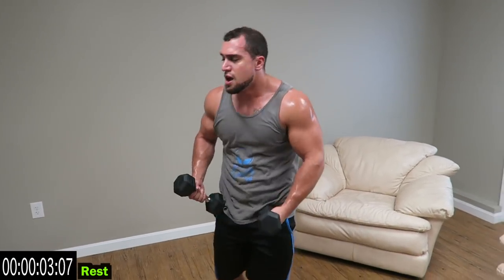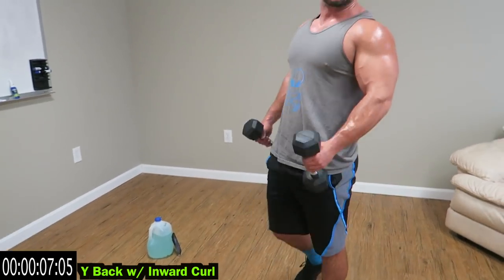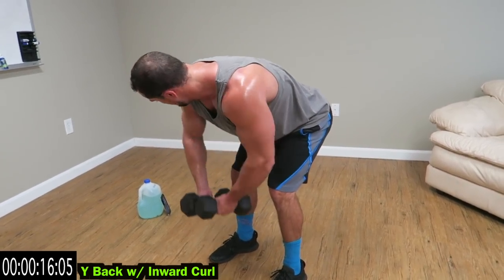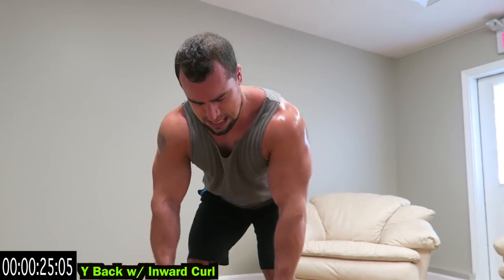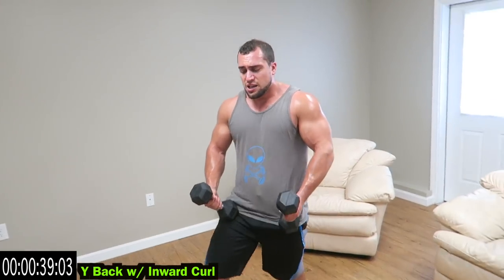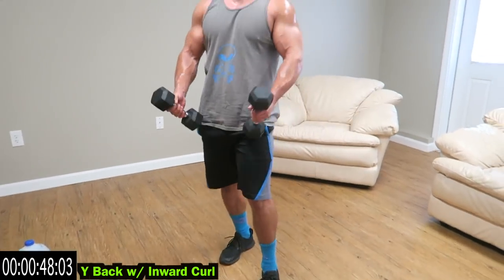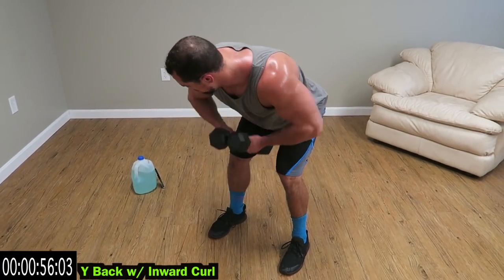Wide back and inward curl — build that muscle. Wide back, inward curl. Wide back, inward curl. Fight to the end. Come on, do better than me guys. You see me struggling — struggle with me. I'm struggling but I'm getting back at it every time. Ten more seconds, no more rest. Drop those dumbbells.